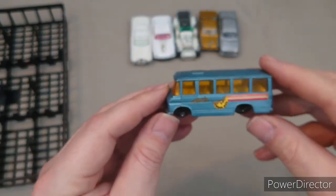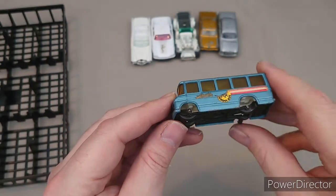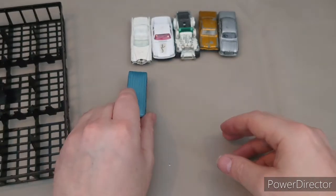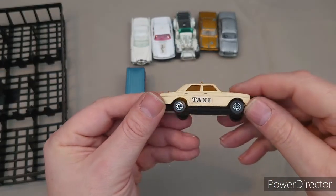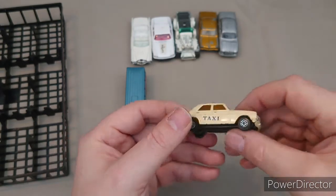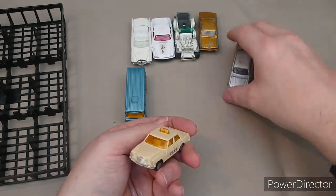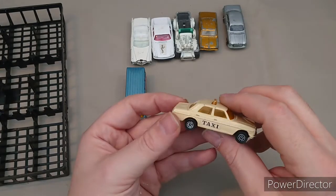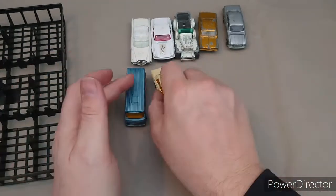This one — the wheels broke but I could fix that now. Corgi Juniors Mercedes-Benz bus. Could be a 2400 too, I don't know. But look — can you see the little taxi sign in the top there? Again tow bars — you'll see in a minute why.